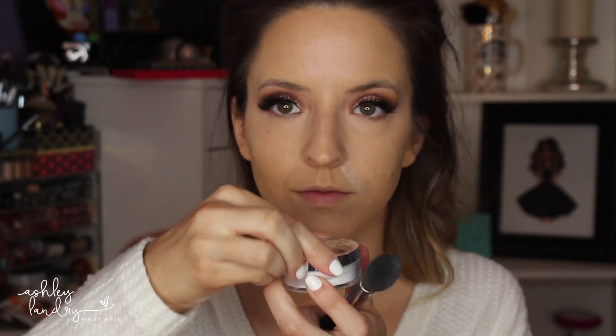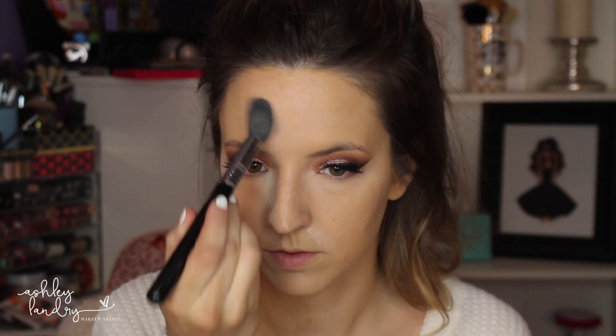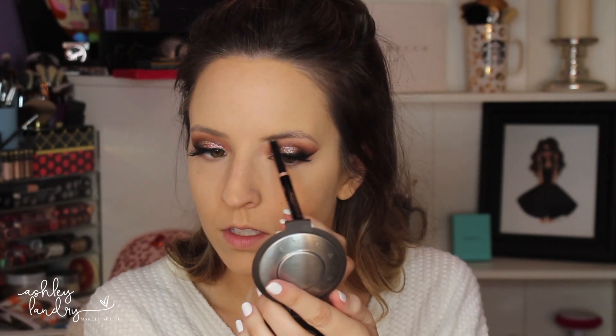For concealer I'm going in with my LA Girl Pro Conceal in Natural. I'm doing a triangle motion under my eyes as well as highlighting the rest of my face using this concealer. Going in with a concealer brush by Sigma to blend the concealer into the rest of my face so there are no harsh lines. Then switching to my 4D HD Kabuki brush by Sigma, getting into the inner corner and making sure I don't get any concealer on my wing. Now going in with the Becca Under Eye Brightening Powder to set the under eyes, then going back with the RCMA No Color Powder to set my whole face and dust away the excess powder.